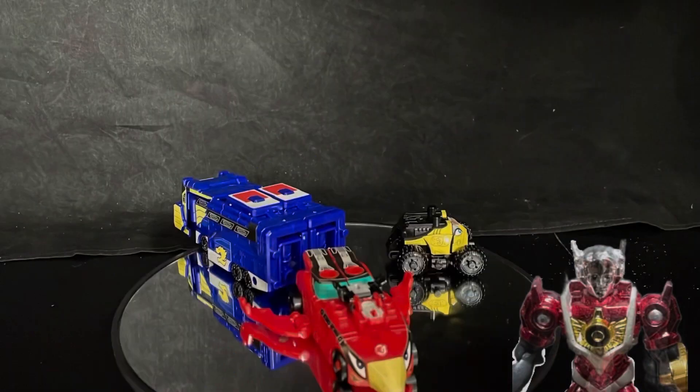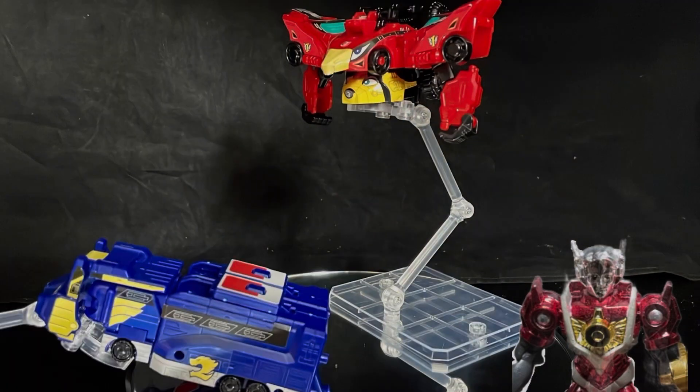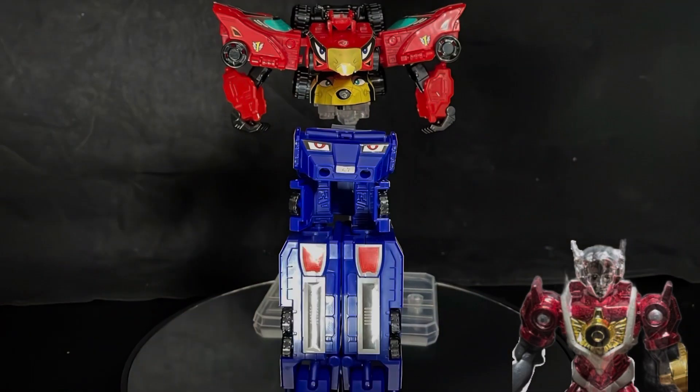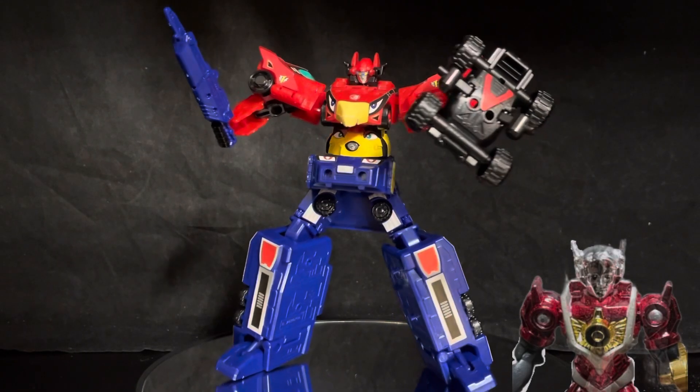The Mini Plow has many moveable joints, can be transformed and combined also. It is 5 to 6 inches in size — just right for battling kaiju figures.